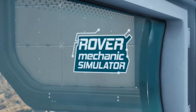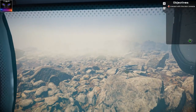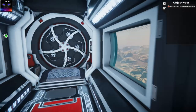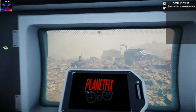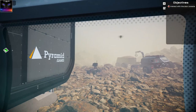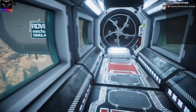Hello my friends and welcome to the Rover Mechanics Simulator! We are on Mars, and it looks marvelous. It's laggy as hell though - I did decrease the graphics but it's still really, really laggy, so it's just badly optimized. It's definitely not the graphics card issue.